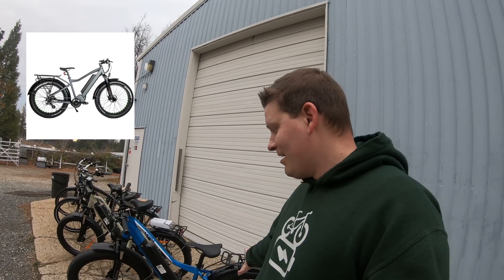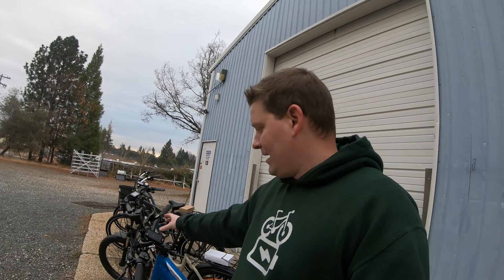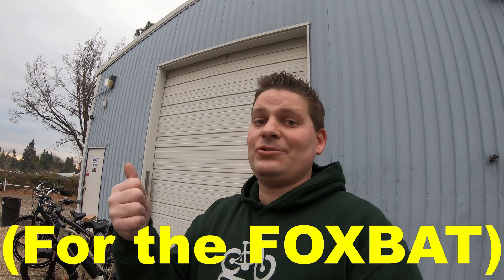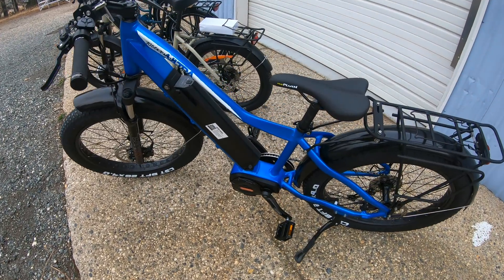At first glance, you might think there are some similarities between this model and what we call the Foxbat — and you would be right. It is a 1000 watt mid-drive bike, it has four-inch wide fat tires, a color display, hydraulic brakes, and even the same suspension fork. A common question we get is: does it come with a cadence sensor or a torque sensor? With the BB SHD motor, the only option is a cadence sensor, and there's no way to upgrade it to a torque sensor — that would require the Bafang Ultra motor, which is exactly what the Juggernaut Ultra has.